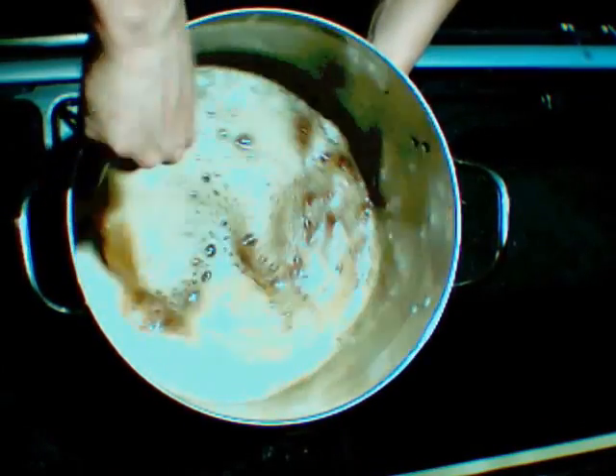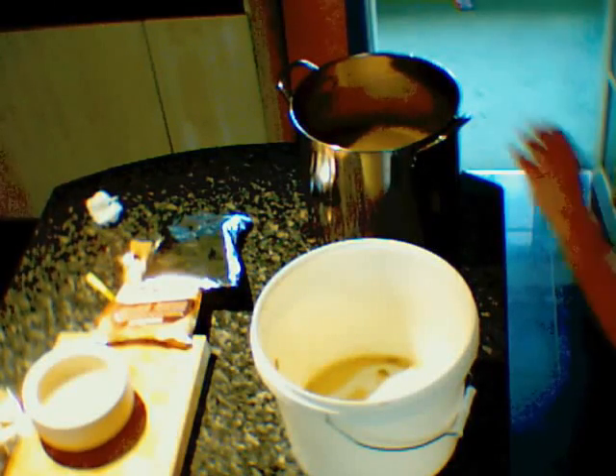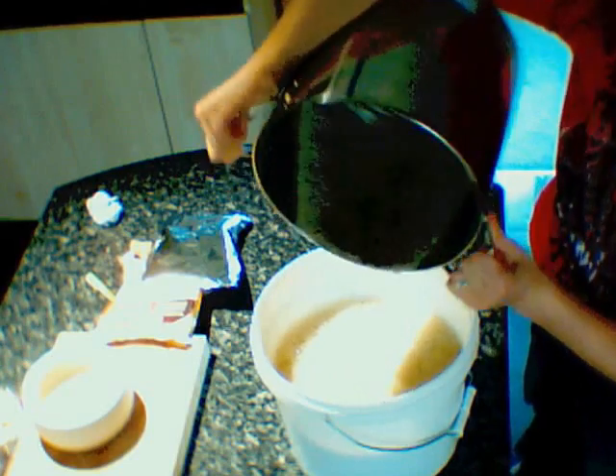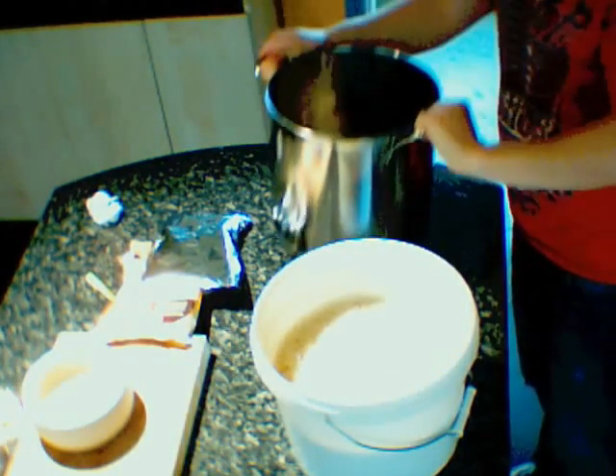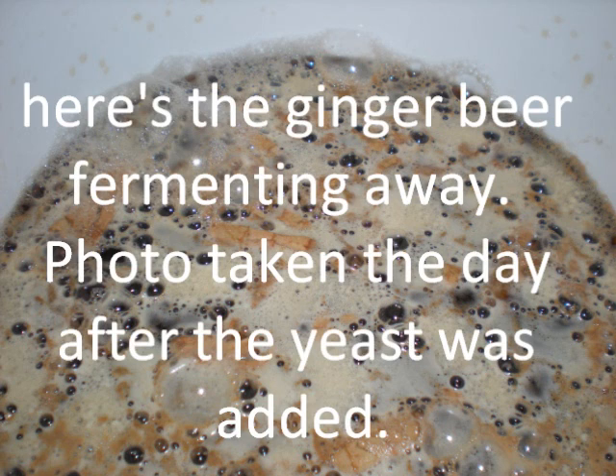I just need to pour it into my sanitised fermenting bin and then we can add the yeast. There's no video here showing me add the yeast because the liquid still wasn't quite cool enough, so I've put my fermenting bin in the fridge. When it was cool enough I added a sachet of yeast — I was going to use ale yeast but all I had in stock was a sachet of champagne yeast, but it should still do the trick.